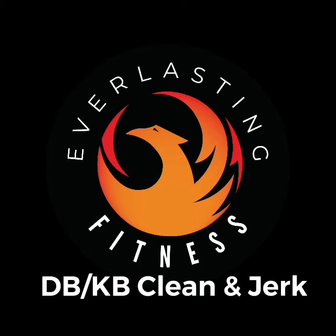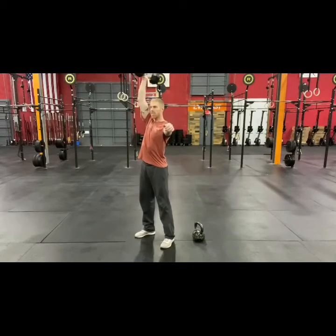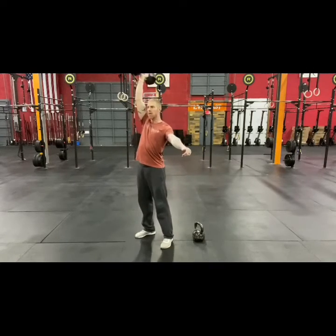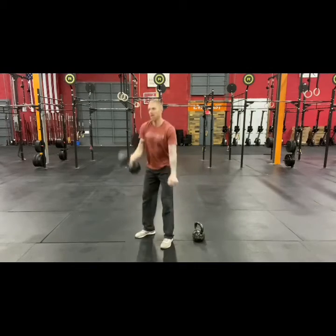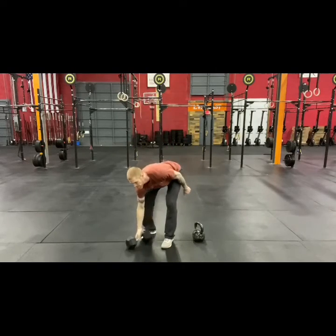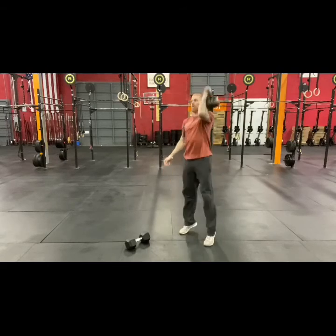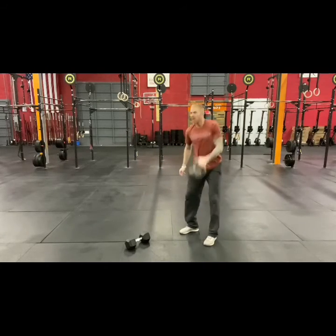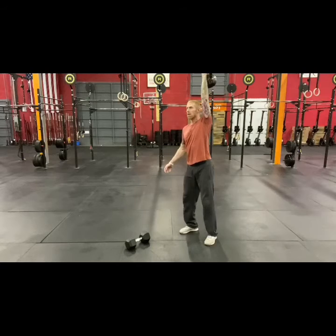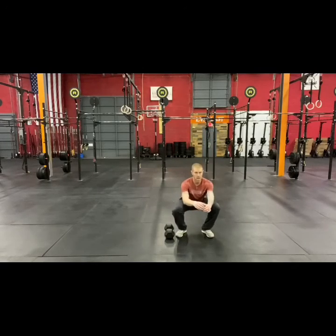For the at-home version: a dumbbell or kettlebell hang clean and jerk, demonstrated here from the hang. This can be kettlebell or dumbbell. If you feel more comfortable going to the floor, that is fine for this one also. Here's the kettlebell version as well.